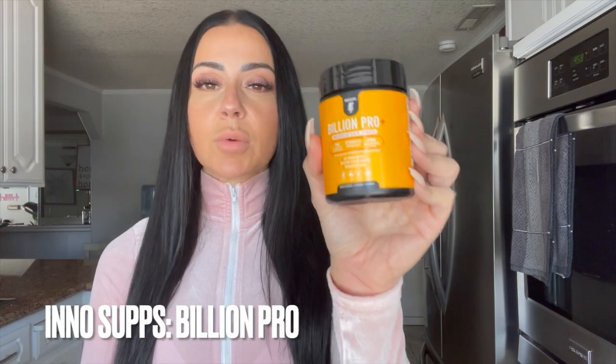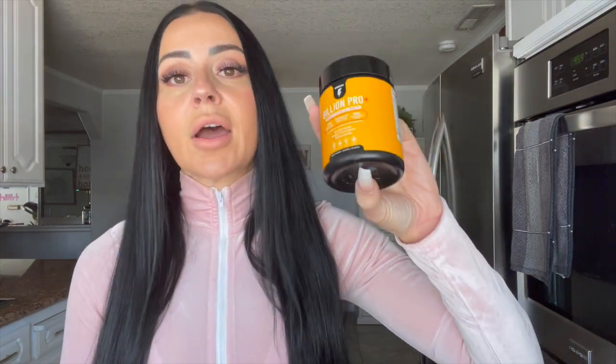Next up, same company INNO-SUPS, but this is Billion Pro — what I've been taking every morning as my probiotic. It's a pro and prebiotic and it also contains digestive enzymes. I cannot stress enough how important it is to take care of your digestive health. If you're suffering from any kind of bloating, your stomach doesn't feel good after you eat, or you're not regular, then you really should invest in a prebiotic, probiotic, and digestive enzymes. I take this every morning and I've felt so much better digestively — I have not dealt with any bloating or any issues at all.